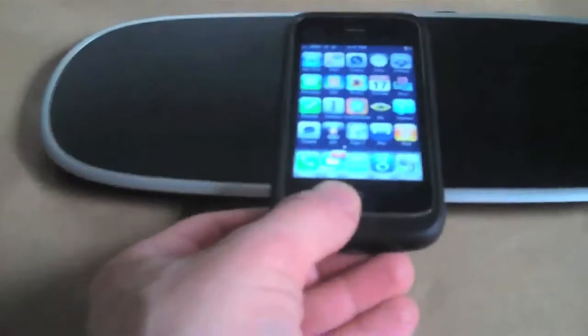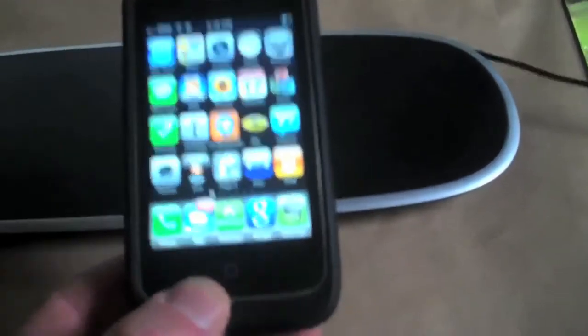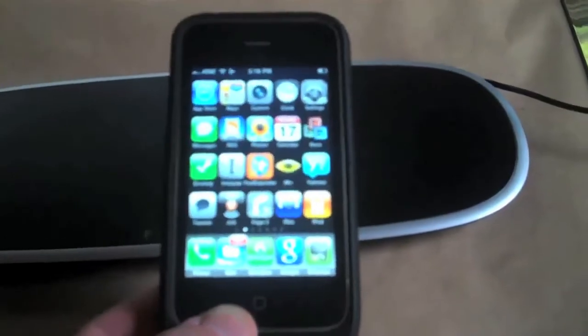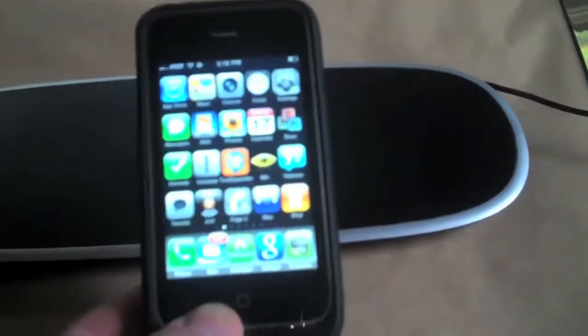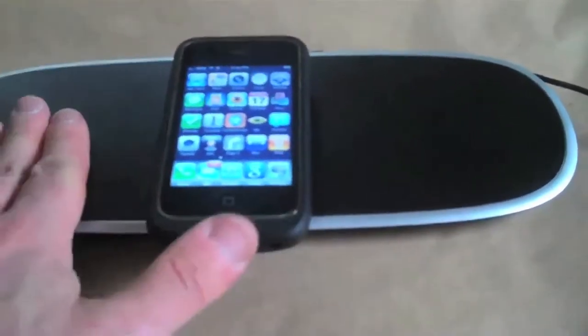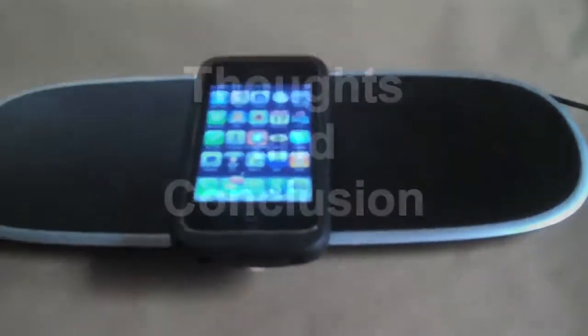So there are one, two, three spots. Conceivably, you can come home and if you have an iPhone, a BlackBerry Bold, and an iPod Touch — because I just like the thin lightness of the iPod Touch — you could come in and throw all your devices, iPod Touch, iPhone, BlackBerry Bold, right there on the mat.